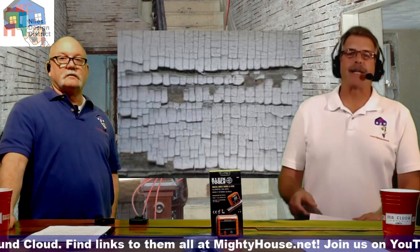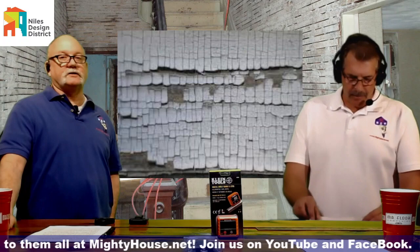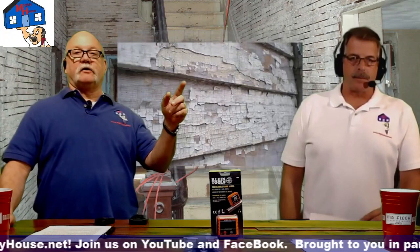Looking at a photo of non-maintained siding with alligator-pattern cracking — cracking left, right, up, and down that looks like alligator skin — that's an indication of lead-based paint. It's not a guarantee, but when you see that type of breakup there's a good chance there's lead in that paint and you'll want to watch out for it.